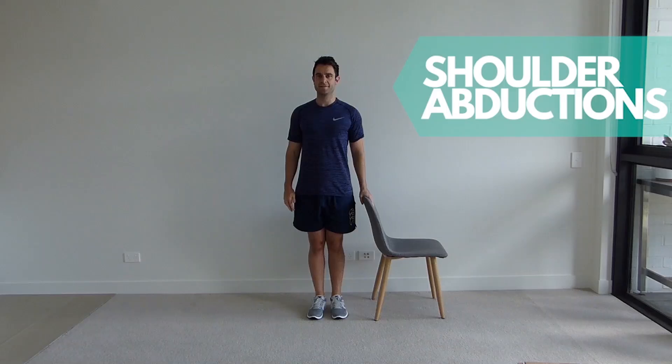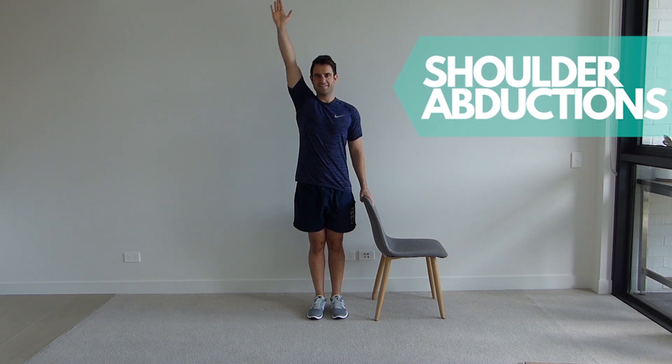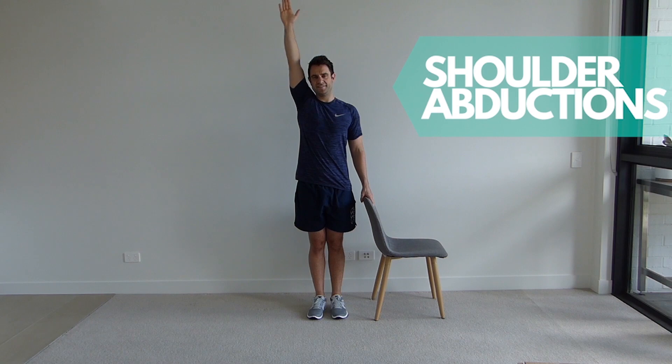Stand tall with your shoulders back and down. Leading with the thumb, slowly lift your arm up out to the side, lifting above your head before slowly lowering it back down. Remain standing upright throughout the exercise, ensure your shoulders aren't rounded and repeat for the set repetitions and then change arms.